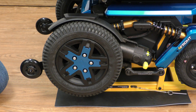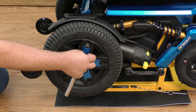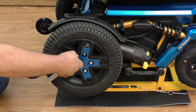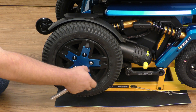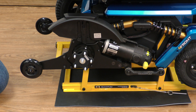Today we're going to demonstrate the removal of the front strut on the power chair. First thing you want to do is remove the five lug nuts that hold the drive wheel onto the motor. Now we remove our drive wheel.